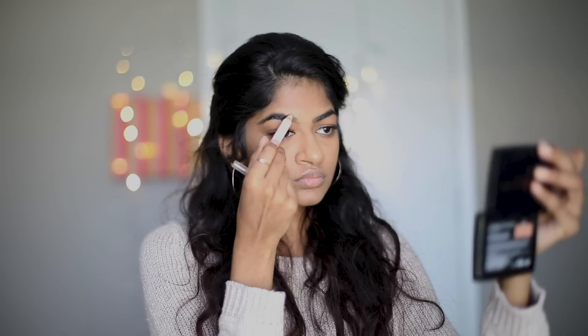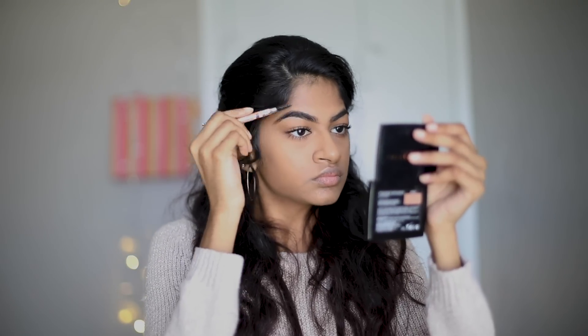Then I use eyebrow wax to keep the shape of my brows, and I brush it out with a spoolie.